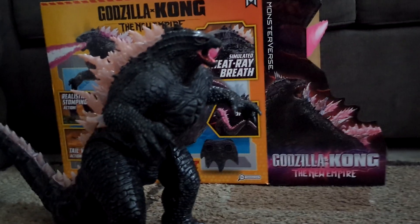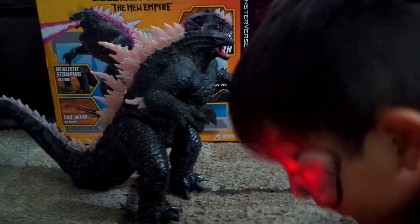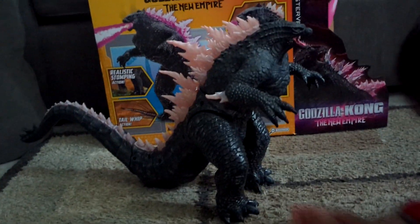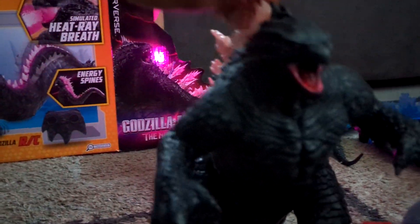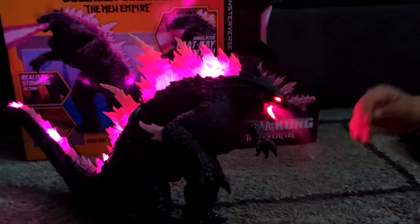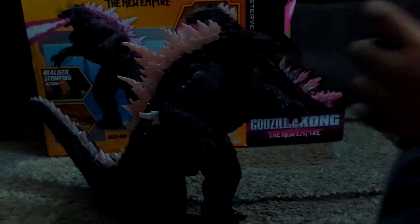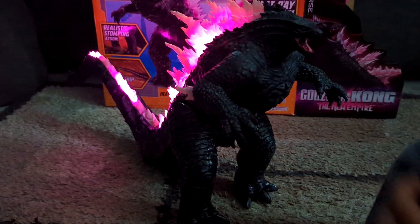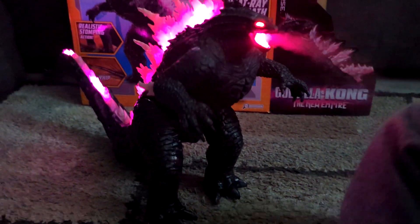The remote control has batteries, which is always awesome. There are also different types of buttons. We got to turn him on first — whoa, yeah, look at that! This button does that, and this button turns on his wings.